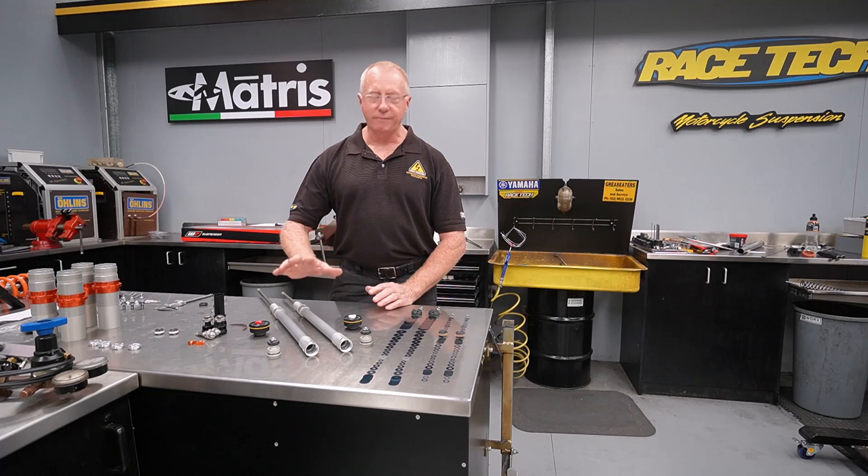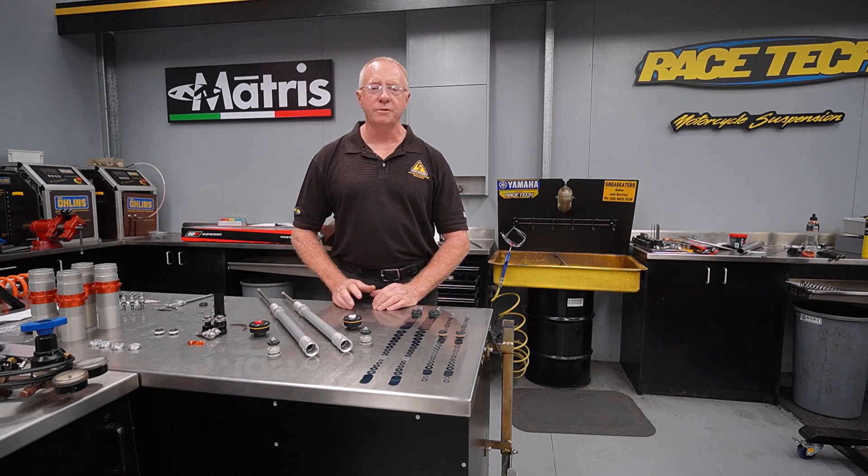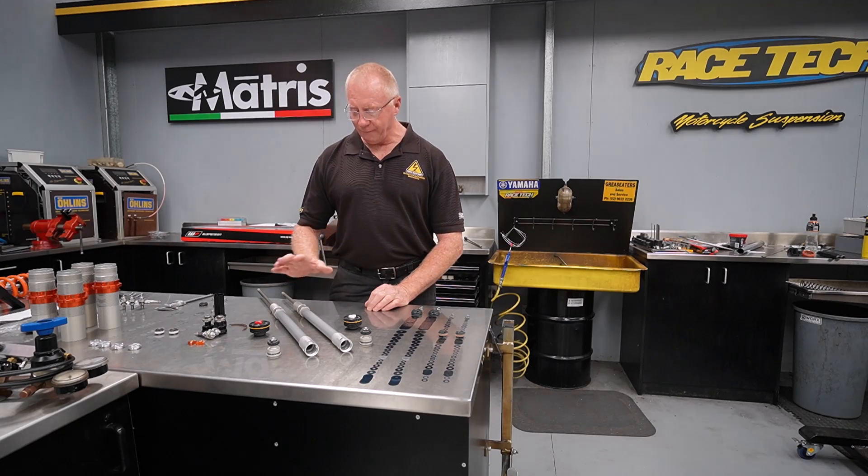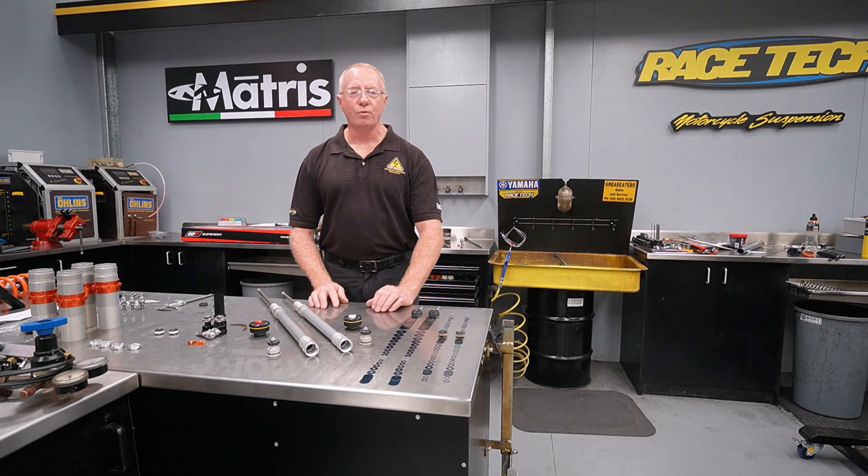Okay, so here we are back at the bench. We've pulled our forks apart and taken the cartridges out of the outer tubes. We really don't need to see the outer tubes — they're very conventional — and we're going to have a look at the intricacies of this explore fork design.